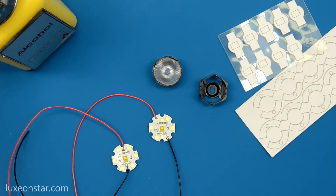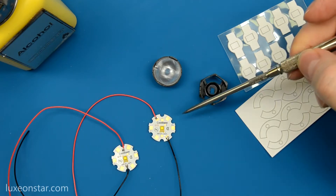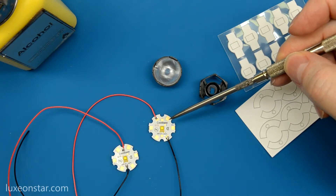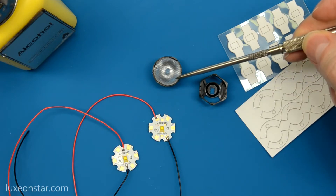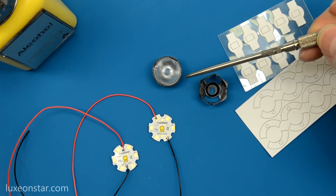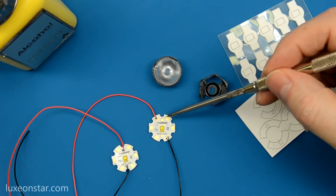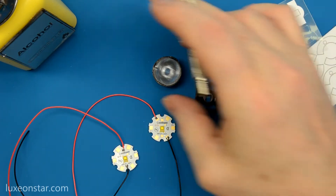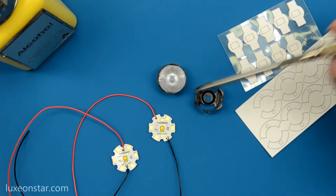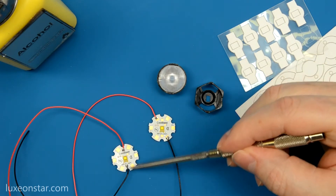Before you fasten the lens to the LED, it's usually best to attach the connecting leads, as some lens designs make it somewhat difficult to attach them later. You also need to be sure that you solder the connecting leads to the correct pads in order to accommodate the optic that you're using. For example, you would need to fasten the leads to the top left or right or bottom left or right pads for this Karklo hex holder. For this KTOD round optic, you'd need to solder the leads to the two small pads above and below the LED.